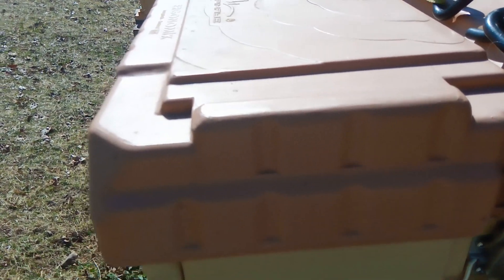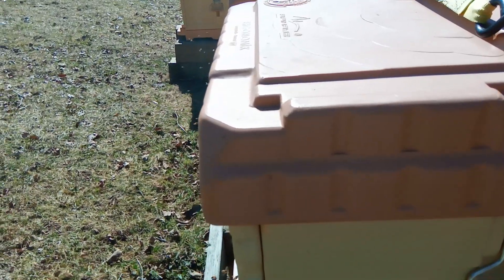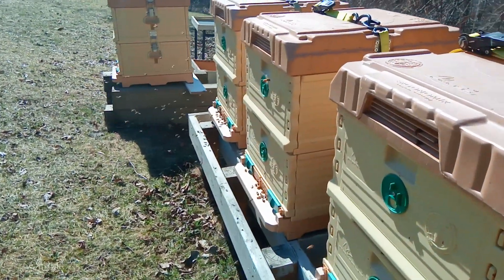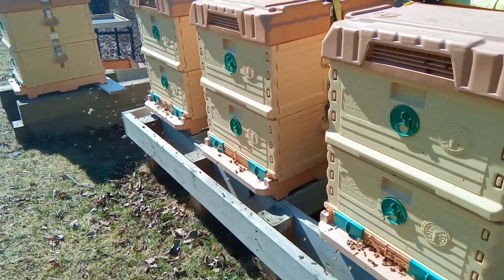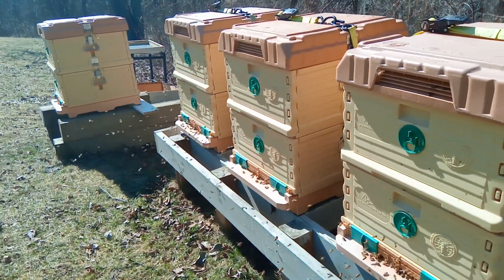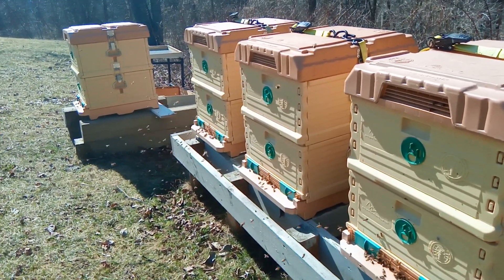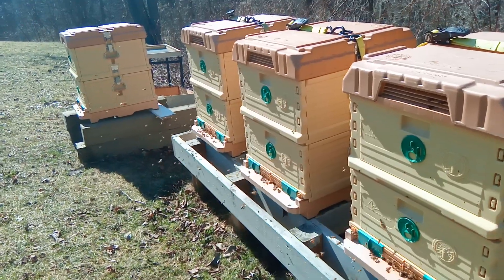One of the things we do see is the bees seem to eat through their stores a little bit faster. That hive over there, number two in the middle, almost got through all their stores and started to starve a little bit. We were able to supplement them in January with some sugar and they've bounced right back.